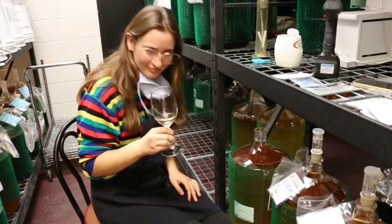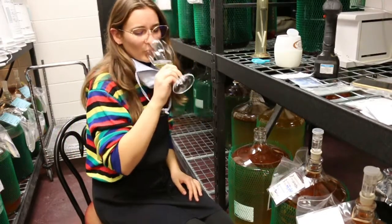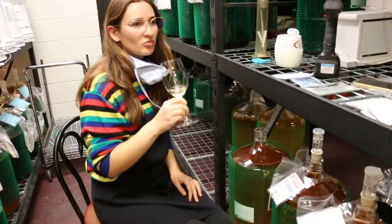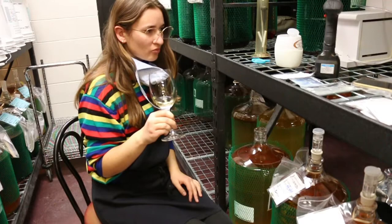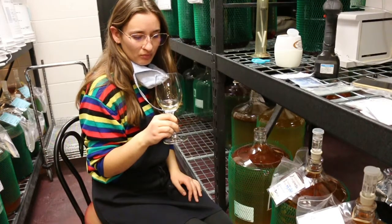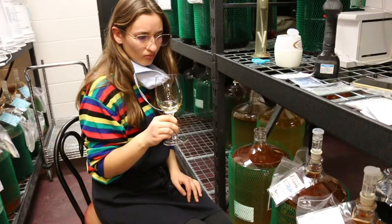I did note that this wine had a much yeastier quality than many I've drank, and it reminded me more of a semillon, even though it is a viognier. I also noted that it had quite a bit of carbonation because we hadn't de-gassed it yet.